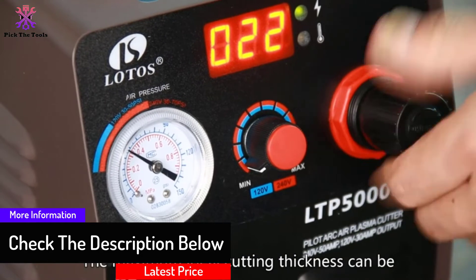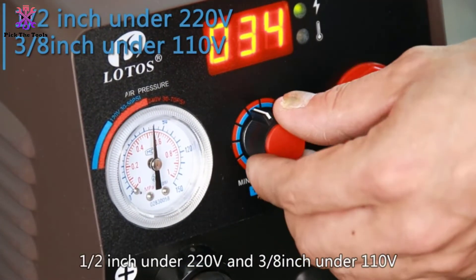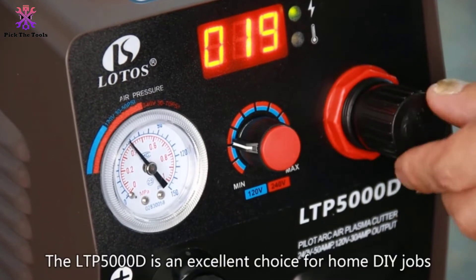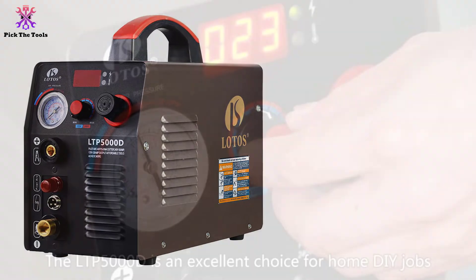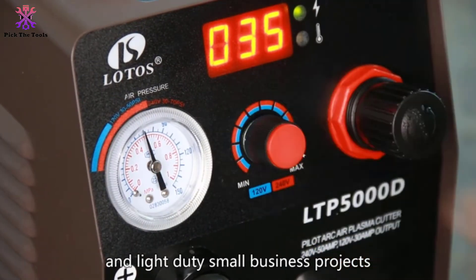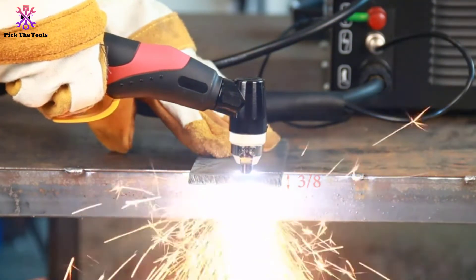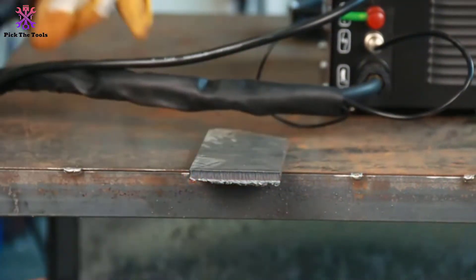You'll need a 220-volt outlet to maximize your cutting depth, but the unit includes a power cable, so this is relatively easy. There's also very little assembly required since the cutter comes with everything you need to connect to your air compressor's regulator. One unique aspect of this plasma cutter is that it uses a non-touch pilot arc tip — since you don't have to touch the tip to the metal, your electrode and nozzle last far longer than with other cutters.